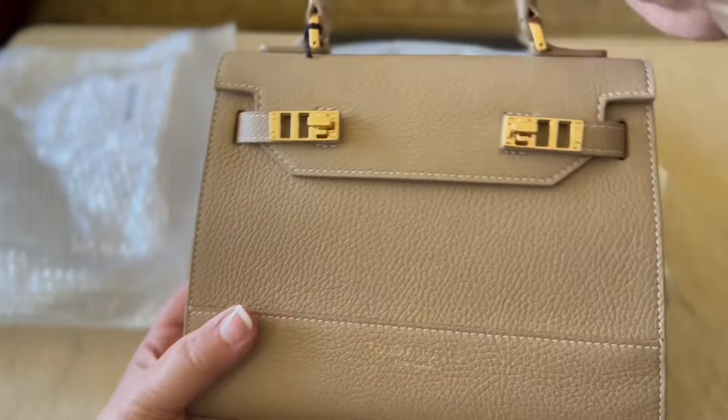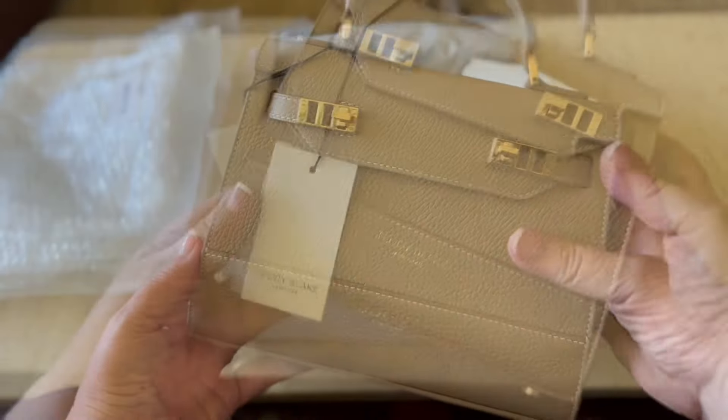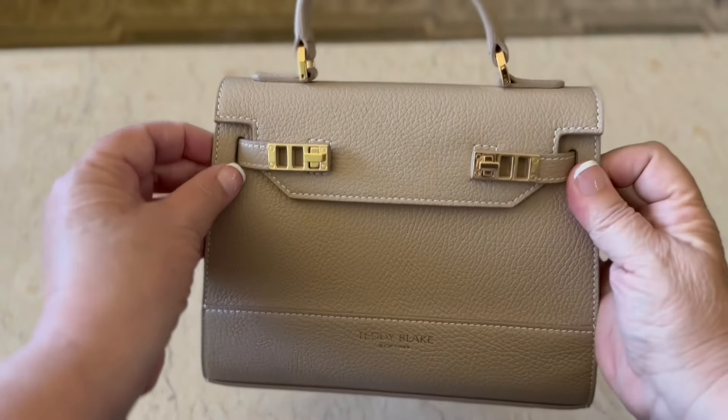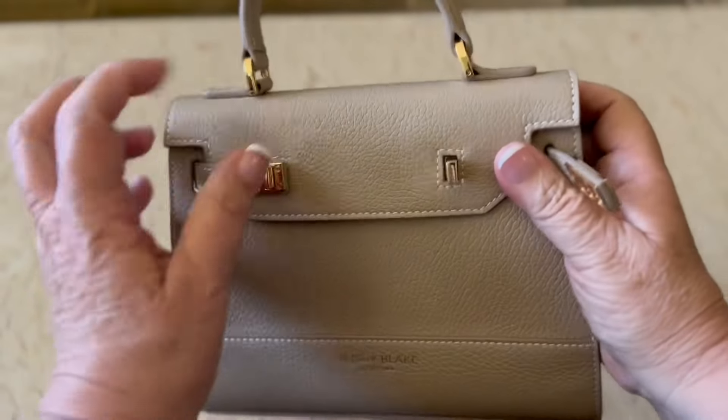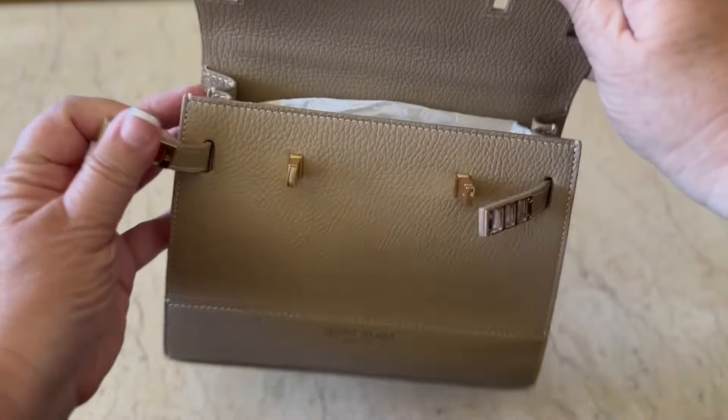It is the Kim Stempado 9 inch in light beige. It is going to fit everything I need for the rest of the summer and into fall. It is a great transition bag, and it opens very easily — look at this.